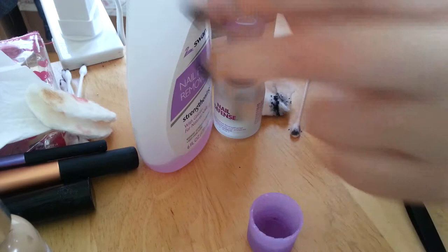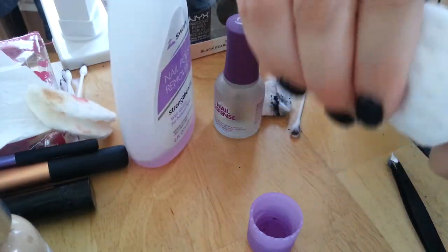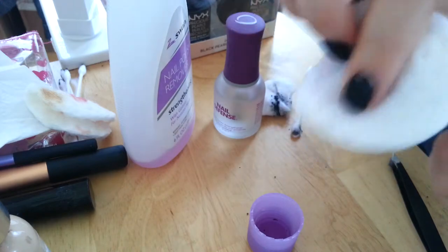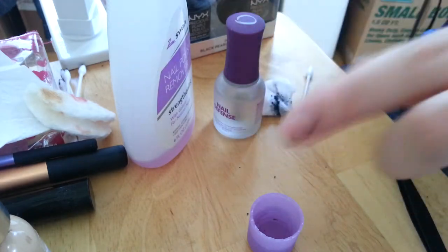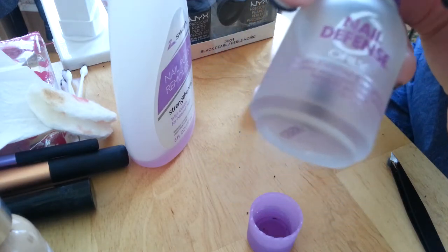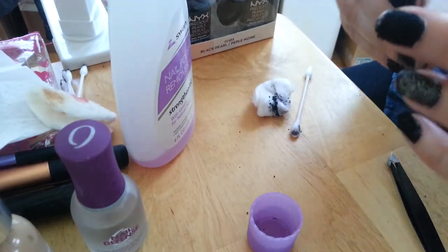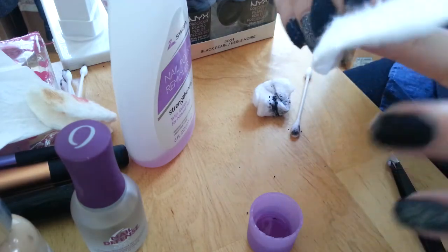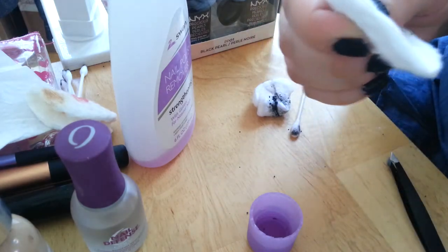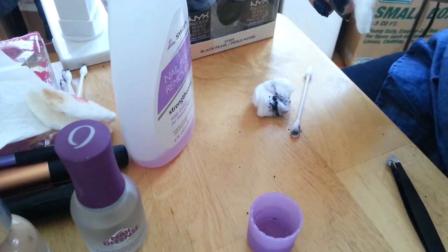That's my video. I'm just going to clean off the rest of my nails and then I'm going to put on a nail strengthener or protein-based nail polish so that my nails can stay strong. I use this one or I also use Nail Envy by OPI. That's my quick video, I hope you guys liked it, and I'll talk to you guys later. See you in my next video. Like and subscribe. Love you. Bye-bye.